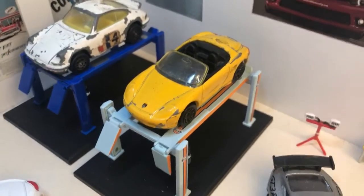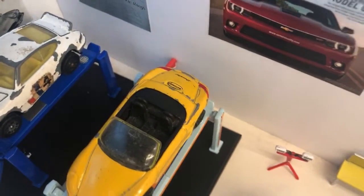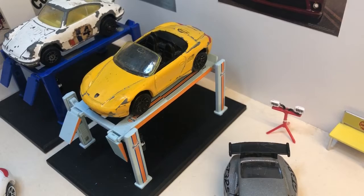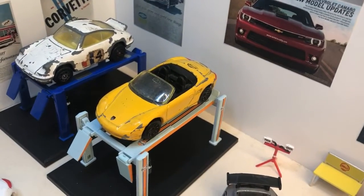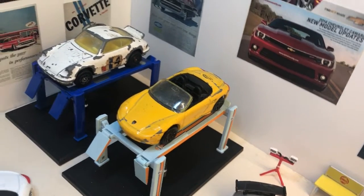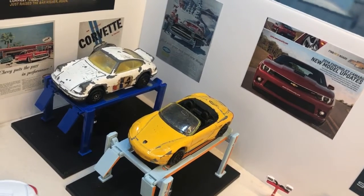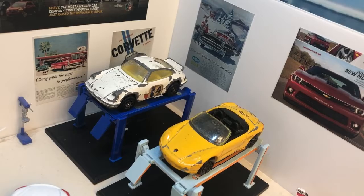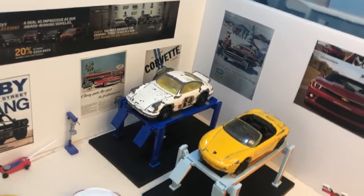Here we have a really play-worn Matchbox in yellow — there's the Matchbox logo on the back, rear tail light, wheels are all faded, there's lots of scratching, paint chips, and I think the axles are bent. They've had a good life on the play mat, sat on the ramp for repair. Next to it there's a play-worn Corgi 911, looking quite worn as well — could do with a repaint.